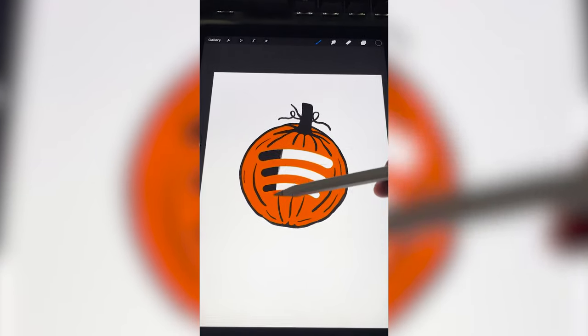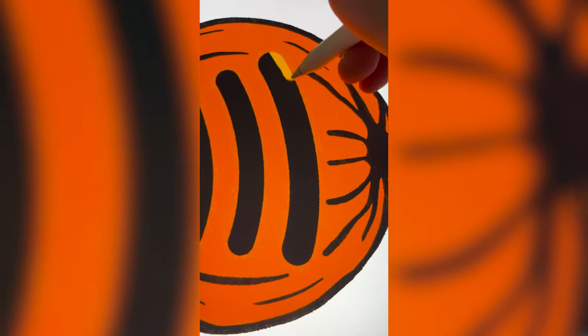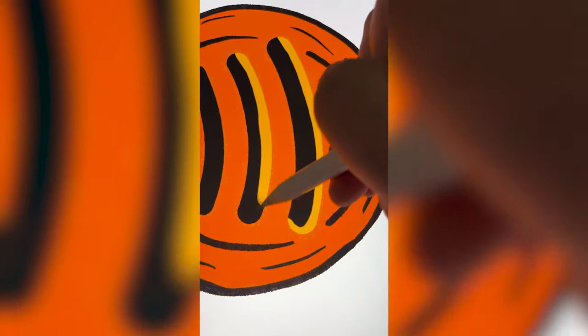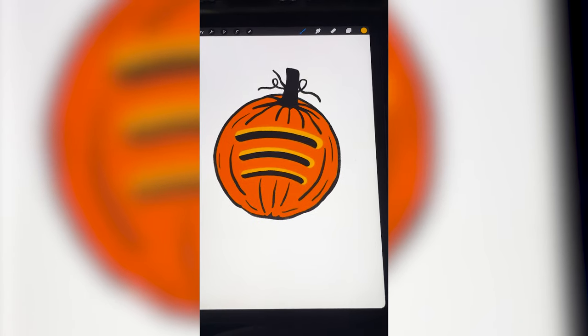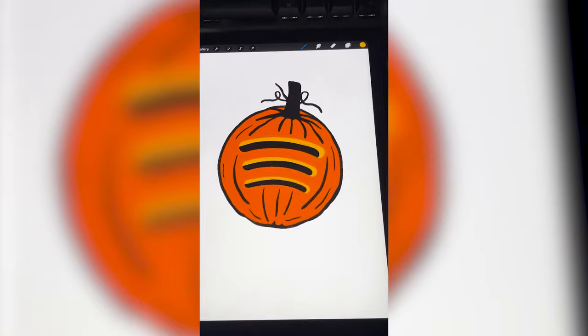So I'm gonna go behind it and color it all in black. Then I'm gonna add in these little lines back here that make it look like it's part of the pumpkin. And here is the final result. I think Spotify could do something like this for every holiday of the year, like an ornament for Christmas. Even though their logo doesn't have words on it, I want to call this one Spookify. Let me know what you think in the comments.